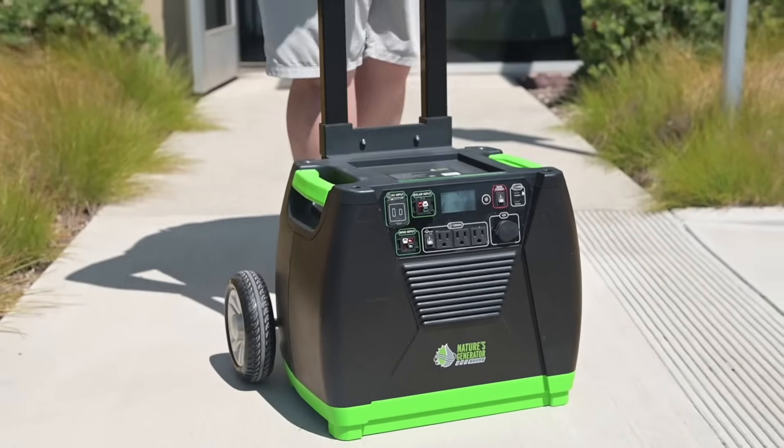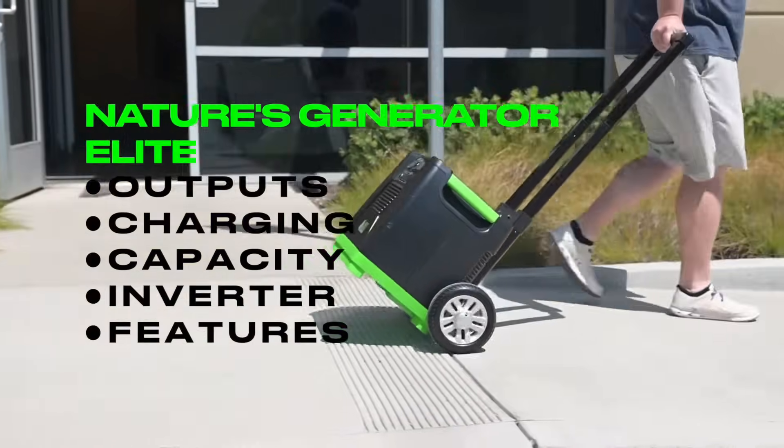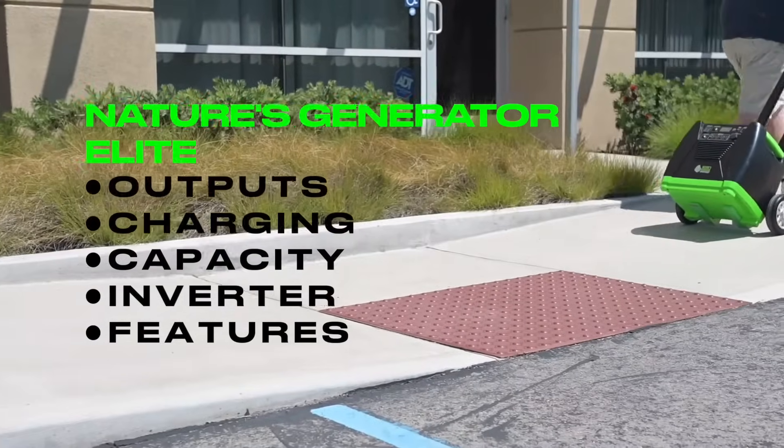With the same form factor as our original generator, the Nature's Generator Elite packs a serious punch. We'll go over outputs, charging, capacity, inverter, and other features. Let's get into it.